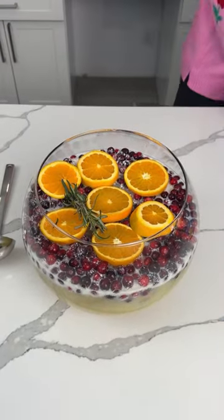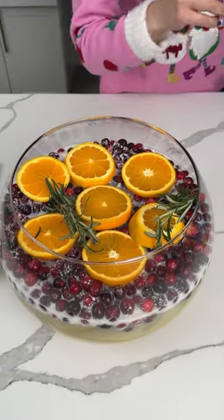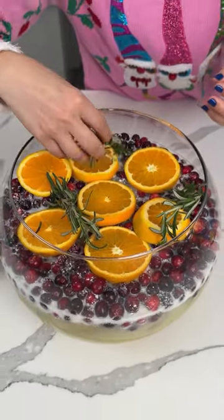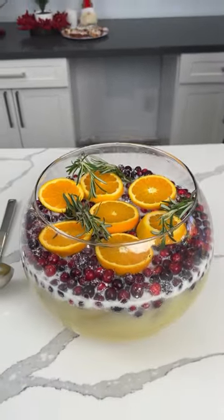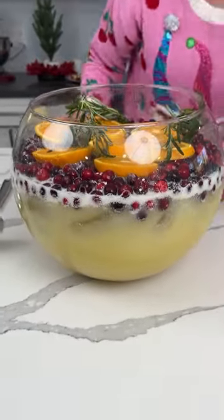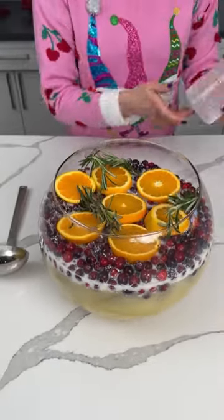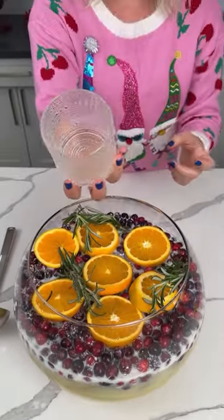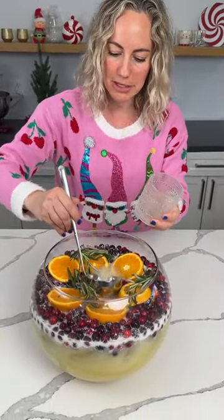We also have some rosemary, so we're gonna put that in — I don't know, does that look stupid? Bridgie says it looks cute. Y'all, earlier I was decorating something and Bridgie was like, 'that don't look too good!' Look at this now — we have a delicious holiday punch, with cranberries floating in there. I got these cute glasses too, I ordered them on Amazon just for my holiday punch. Fred, we're gonna have some holiday punch!